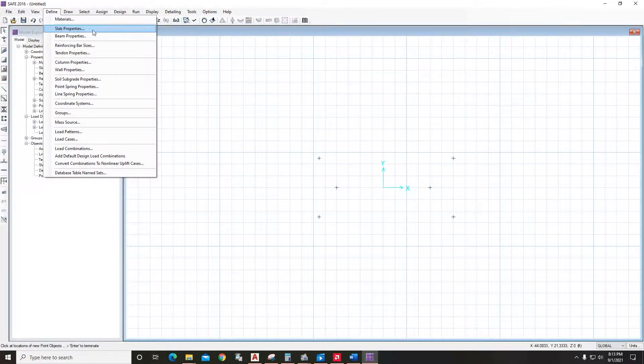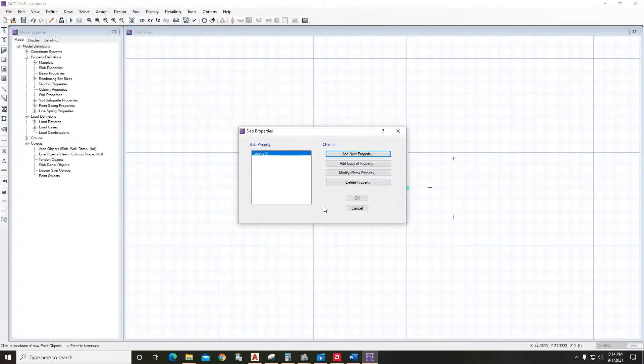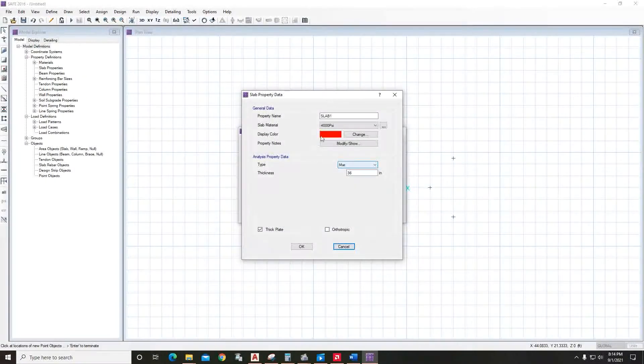Go to Define Slab Properties and add a new property. This will be the footing — the depth is three feet, so name it 'three feet' and set the thickness to 36 inches. A combined footing can also be modeled as a mat foundation, so we will use that here — select Mat and make sure Thick Plate is on, then click OK. We also have to model the columns, so add a copy of this property, name it 'column', and select Stiff.